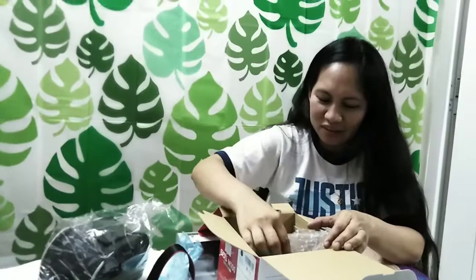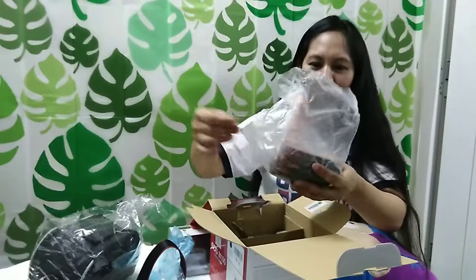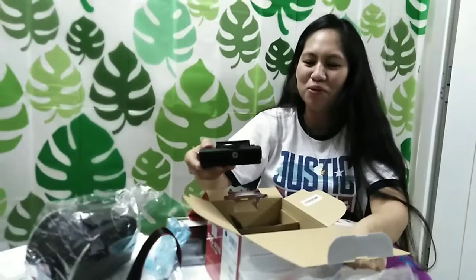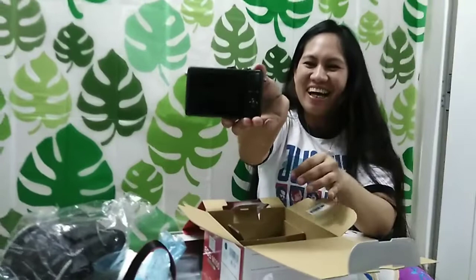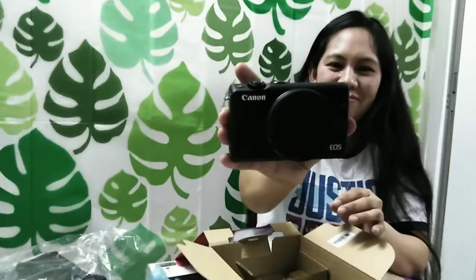And then, ito na po yung camera. Be careful — very sensitive po talaga ang camera. Yay! It's Canon — we have a camera now! Wow. EOS M100. Canon EOS M100. Yes po. Canon EOS M100. Mirrorless po. Ang ating Canon EOS M100 — napakaganda po nito.